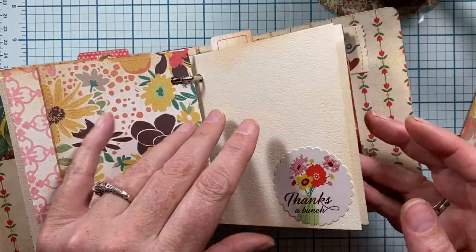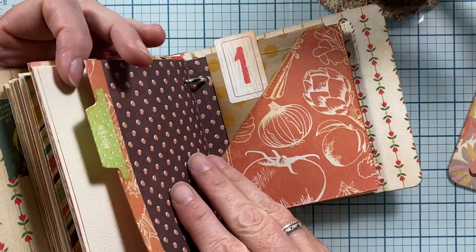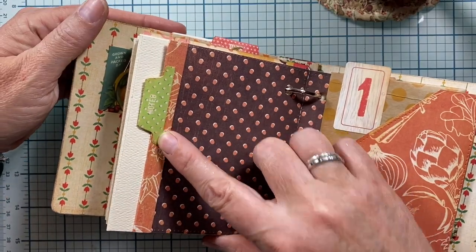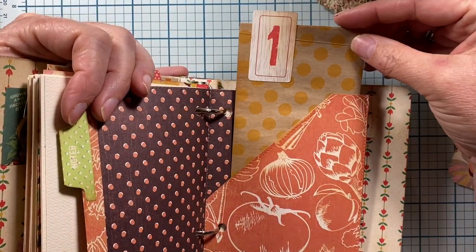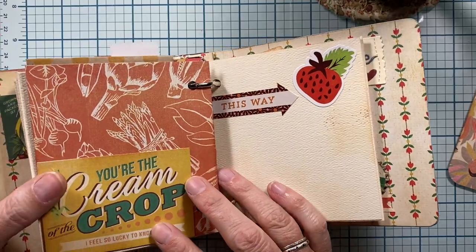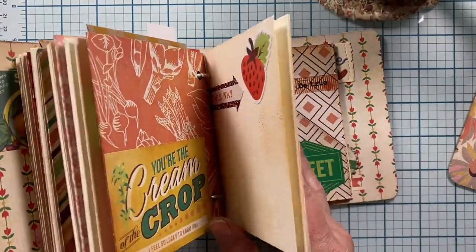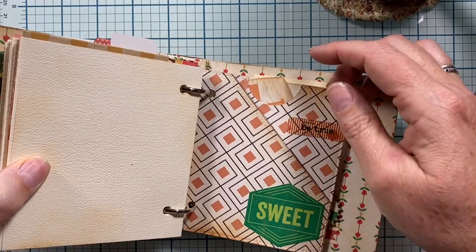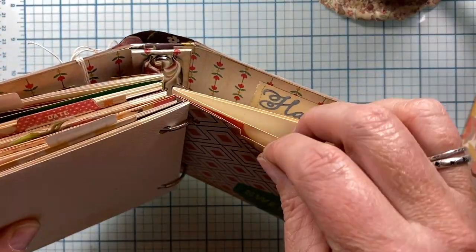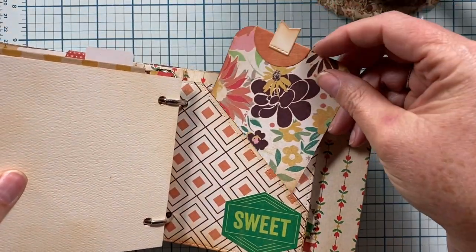Then this next section has some more blank pages. This section opens up this way and I just added a little notched tab on the outside edge — you can see it on the back side too. This one has another envelope in this little pocket here. "You're the cream of the crop, I feel so lucky to know you" — cute. And then another section here with some stickers. I just wanted to keep this pretty simple and easy to use. This last section has a two-pocket page, so it has a little tuck spot here at the top and also this little section here that you can stick stuff in.